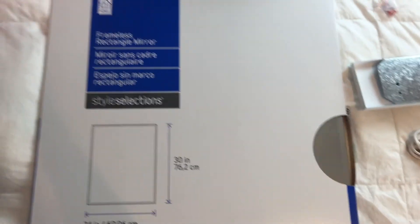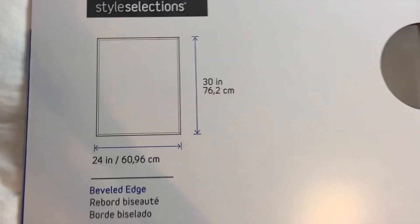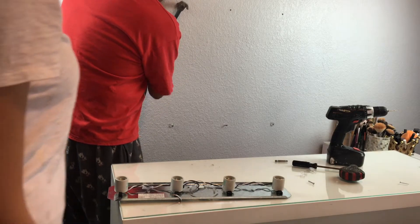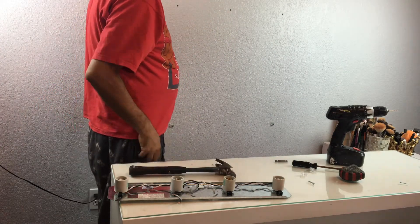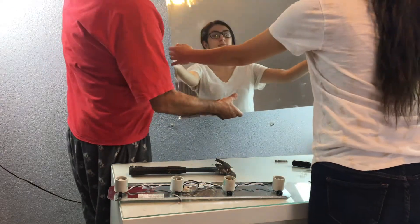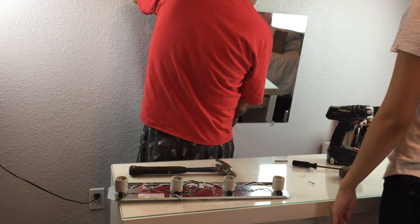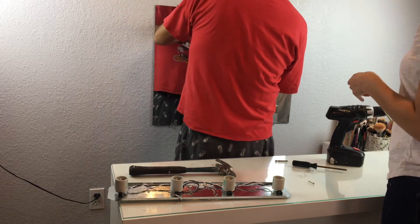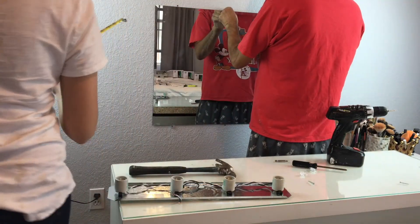I'm also going to need mounting clips for the mirror, and the mirror I got in the size 24 by 30 inches. I did have my dad's help for this because I was a little nervous and I didn't want to mess it up. He started off by measuring the wall off of the tabletop so that it could be centered, and then actually drilling the mounting clips so that the mirror can stay in place. It's pretty tight so the mirror is not going to move, and we did add all six of the mounting clips just to be sure and more secure.